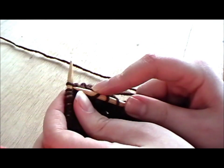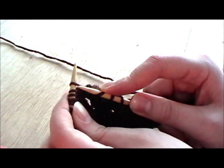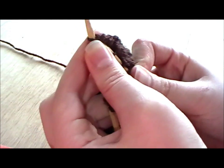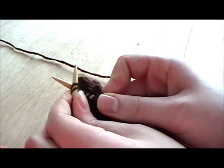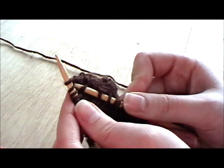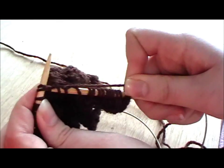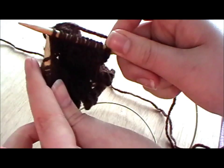So instead of just knitting one knit stitch, you go up and under both of the two top stitches. So instead of going up through the top stitch you go up through both the top stitches and you knit those two together and pull that off like that.